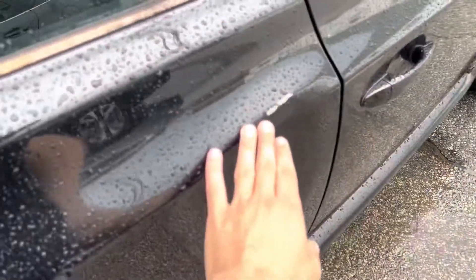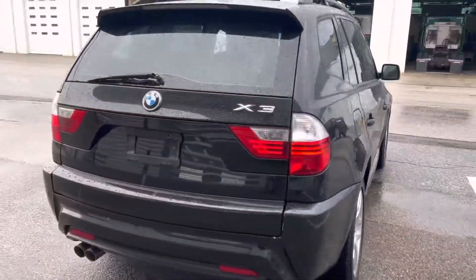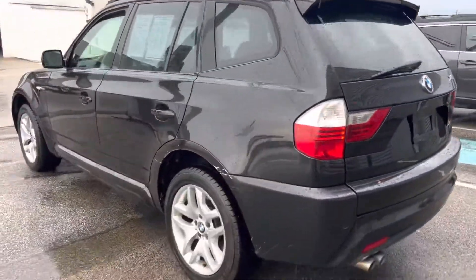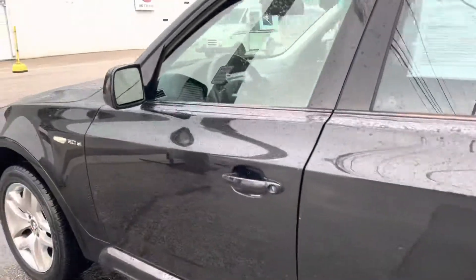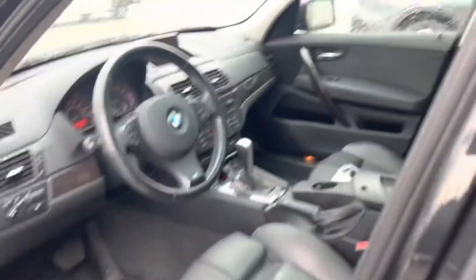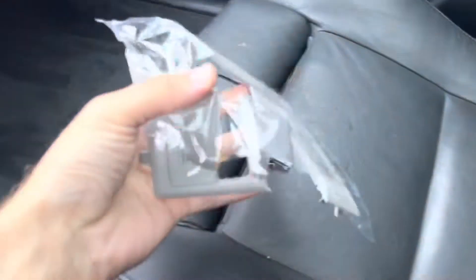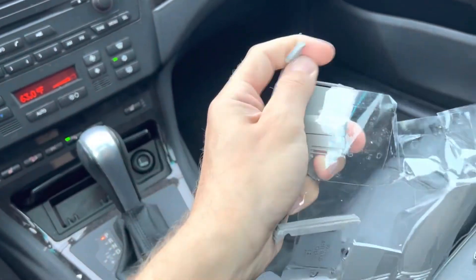This is what Dan was talking about. This is the housing that's shattered — it's very brittle plastic, it just crumbles away. So that would need to be replaced.